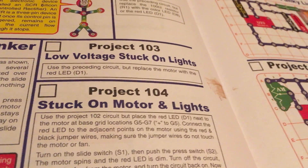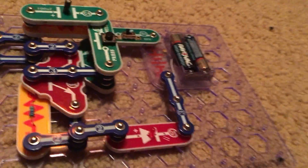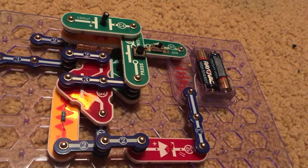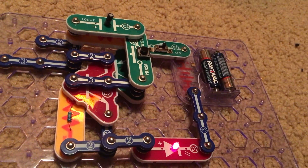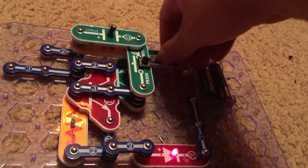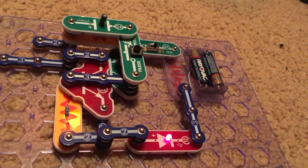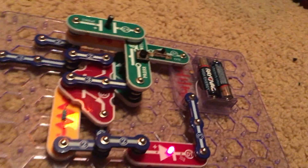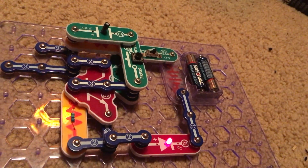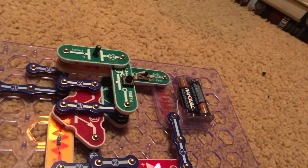Project 103 is stuck on lights. We are going to use the same circuit as in the previous project but replace the fan motor with the red LED. Turn on the slide switch — nothing happens. Hit the press switch and the red LED comes on. Hit it again and the red LED stays on. Turn off the slide switch and it turns off. This circuit is called low voltage stuck on lights because we are using just one set of batteries, so the voltage is lower than in many other circuits.